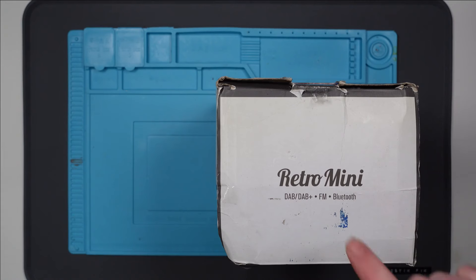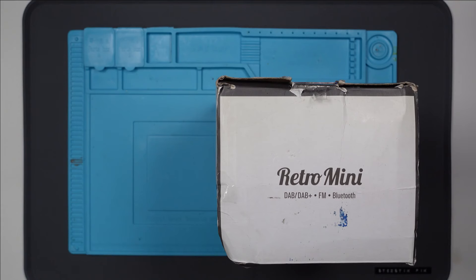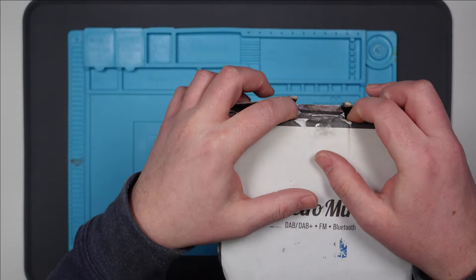Hello everybody. In this video today we're going to take a look at this ViewQuest Retro Mini DAB Radio. This was from eBay — I'll just pop the listing up on the screen. Now it was sold as faulty, and if I remember rightly it didn't actually say what was wrong with it. So let's open it up and have a look.